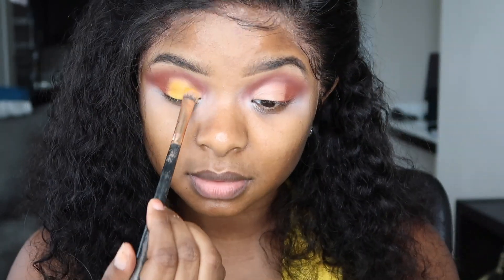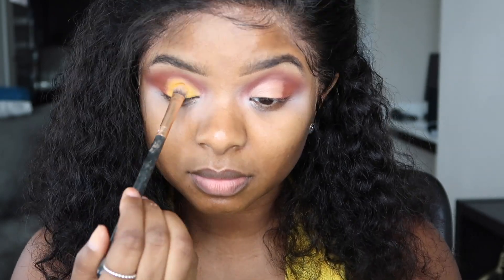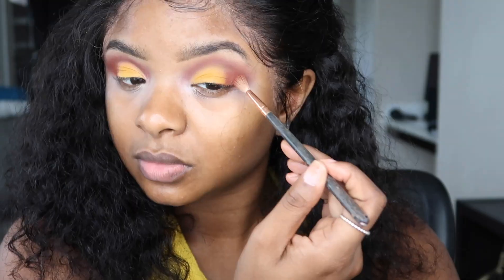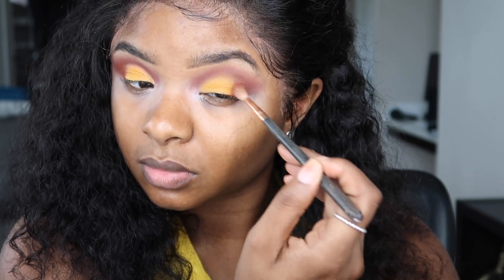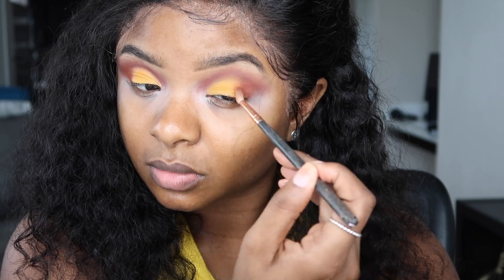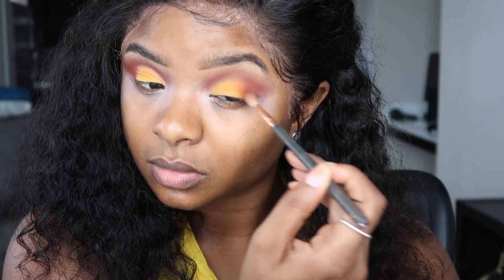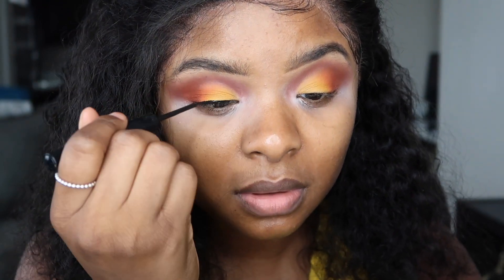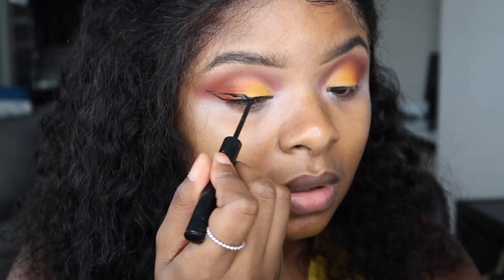Excuse my voice if I sound off — I really just woke up. I'm going to go back in with a little bit of that orange color just to blend it all in with the yellow, and that's it for the eye look! Then I'm just going to go ahead and put on my winged liner — I love winged liner with a beautiful eyeshadow, it just makes it pop.